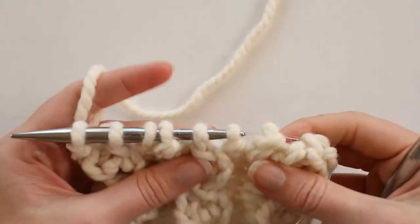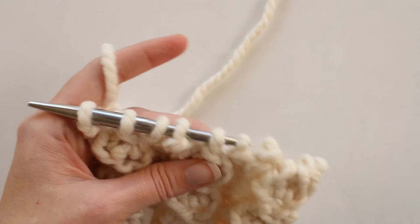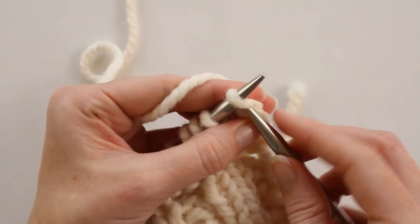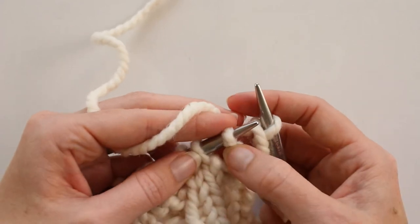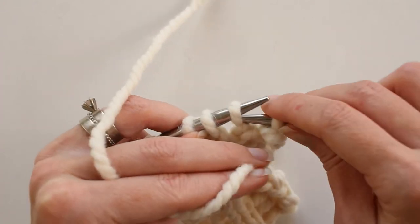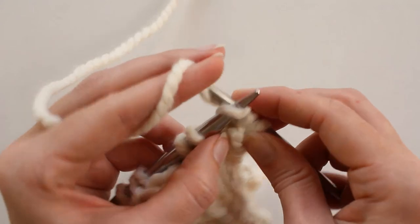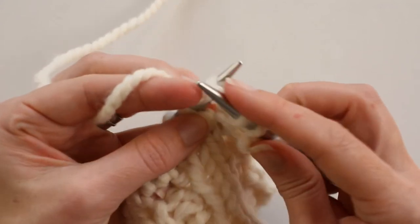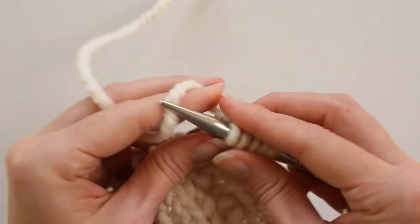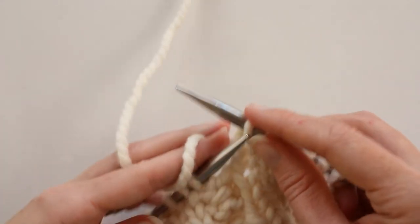So we decreased two stitches in between each of these ribs, and now we have nine stitches left. Now we're going to increase those stitches back. We're going to knit this first stitch, and now we're going to take this one stitch and turn it into three by purling, knitting, and purling into that one stitch — so it goes from one to three. Purl without removing it, knit, then bring the yarn to the front and purl again. Then we'll knit the two stitches.